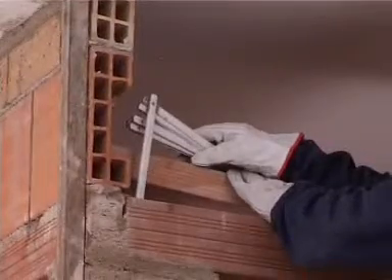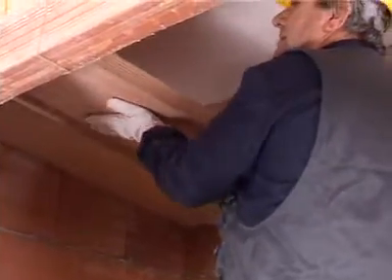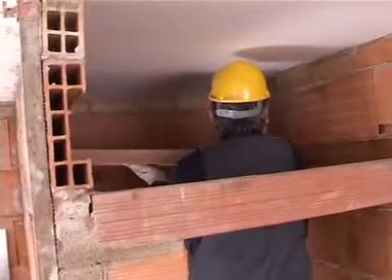Ideal inclination is about 10-15%. The inclined ceiling can be made both in masonry and plasterboard.